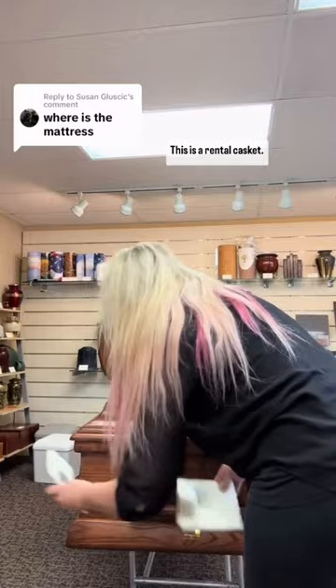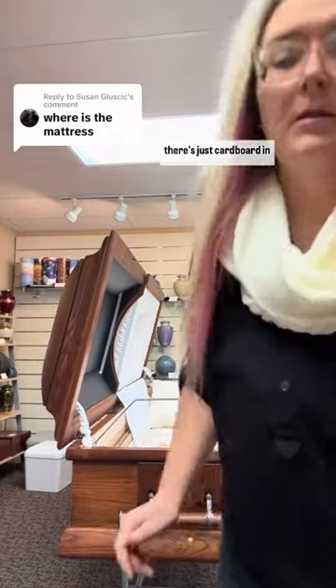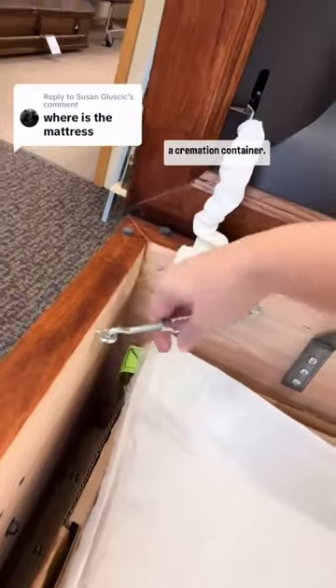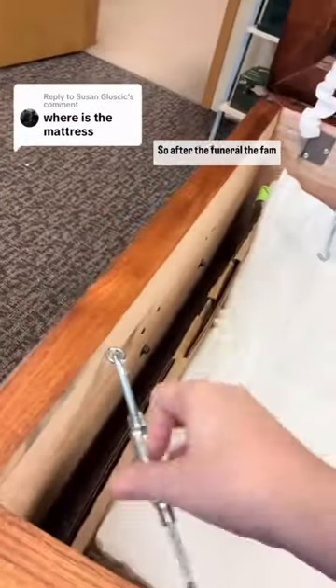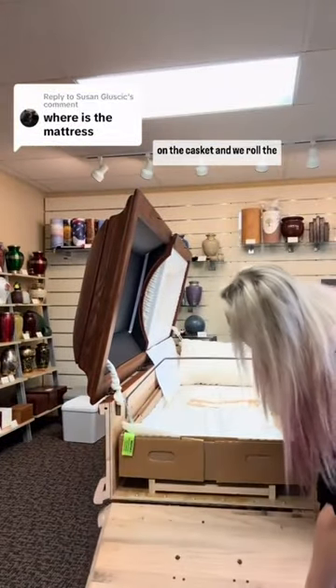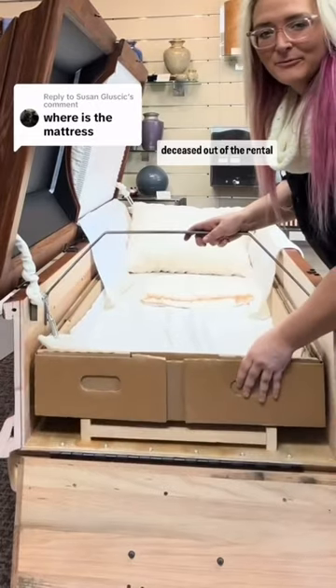This is a rental casket. I got a lot of questions on my last video about why there isn't a big, squishy, comfy mattress and why there's just cardboard in this casket. The reason is that is a cremation container. So after the funeral, the family rents this casket, and then the foot end drops down and we roll the deceased out of the rental casket.